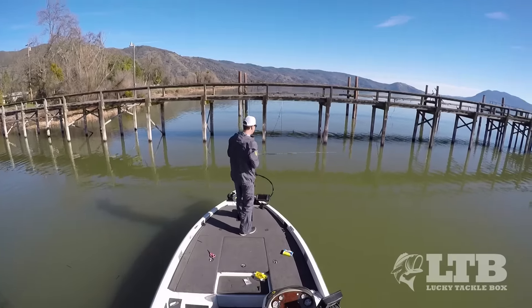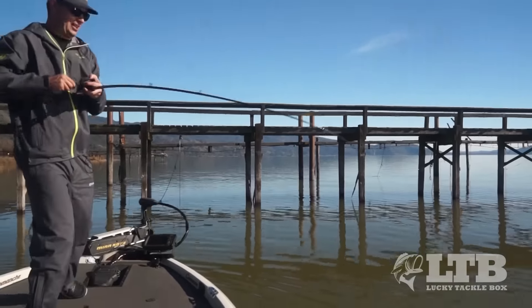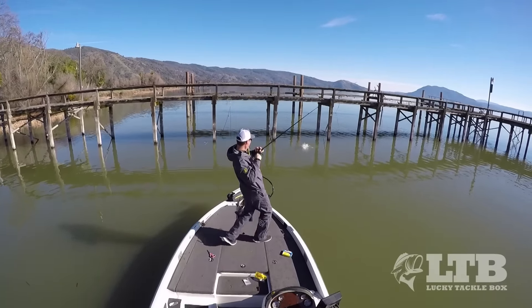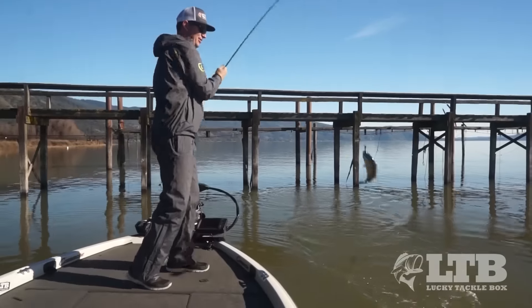Just crawl this bait - fish are not wanting to chase stuff. There we go, there we go! We're locating these pre-spawn bass, that's what we're looking for guys.